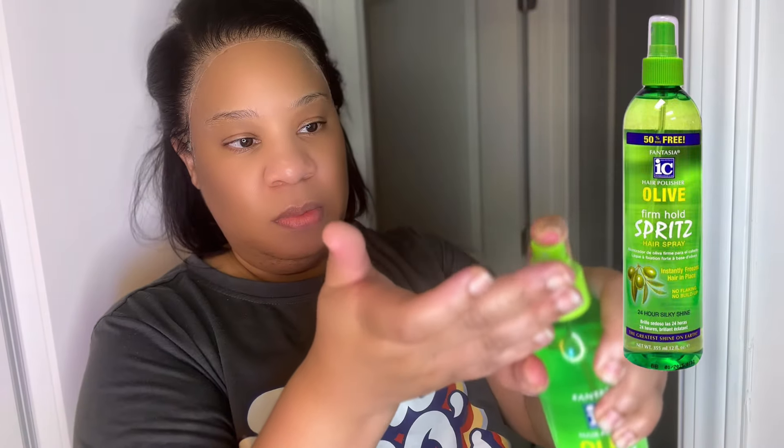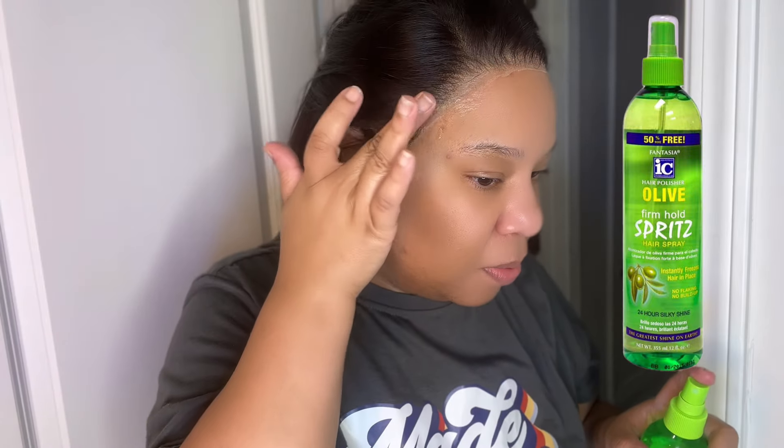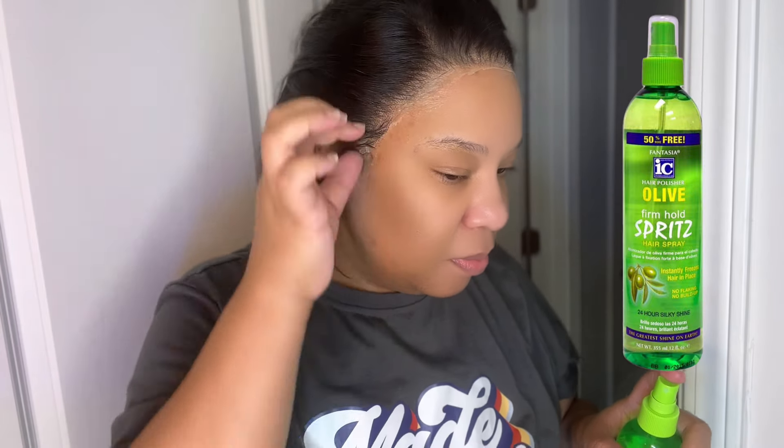And if you need that lace to be pre-plucked and pre-bleached, go ahead and check the card.